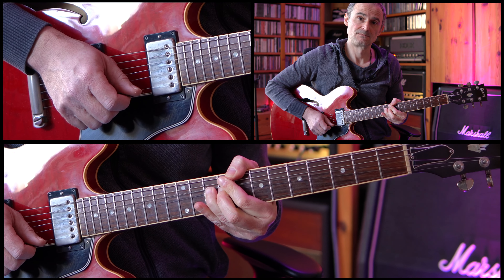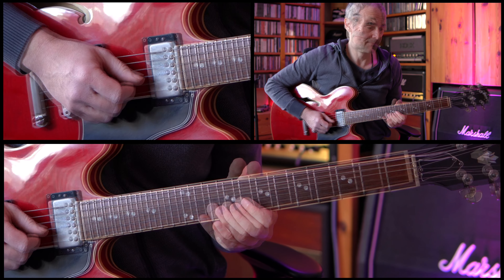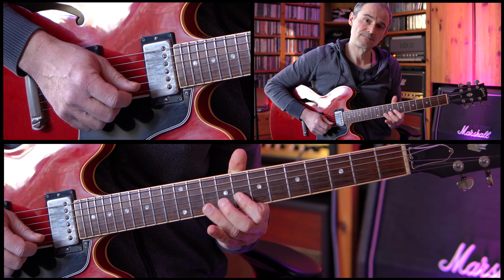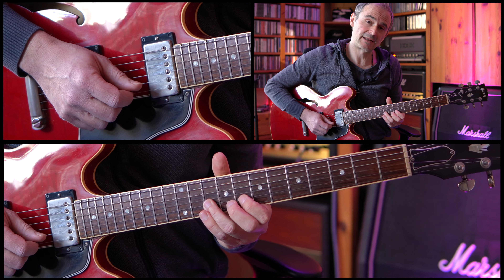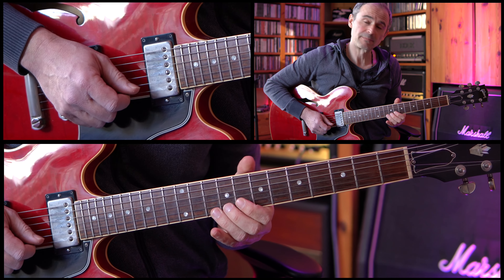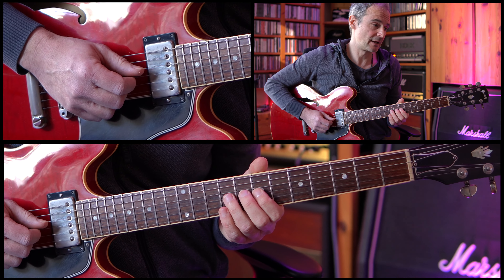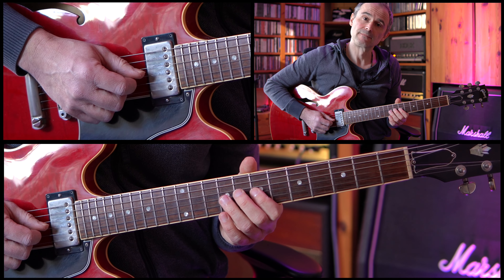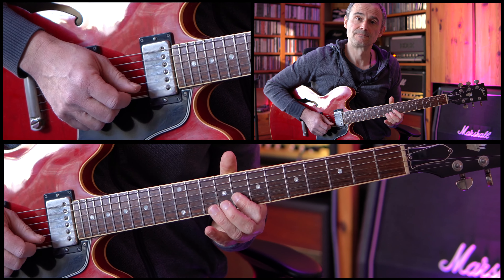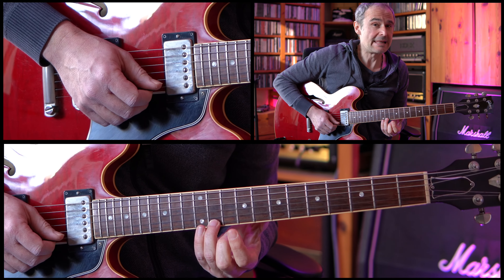Then we're going down to the 9th fret of the G string and then we're doing a whole tone bend on the 10th fret of the B string. After that the 10th fret is bended one more time, but this time we're only doing a half tone bend, then going back down to the 10th fret, going down to the 8th fret. And then up to the 10th fret again and then back down to the 8th fret. Then we're going down to the 7th fret of the G string, doing a hammer-on to the 9th fret and then back down to the 7th fret. So that's this complete part.